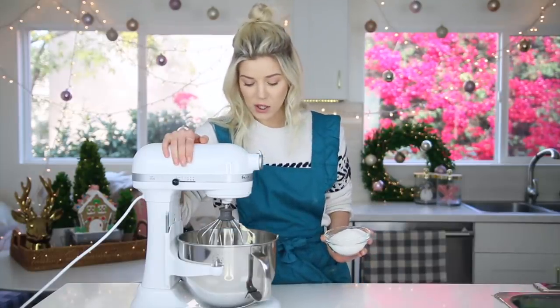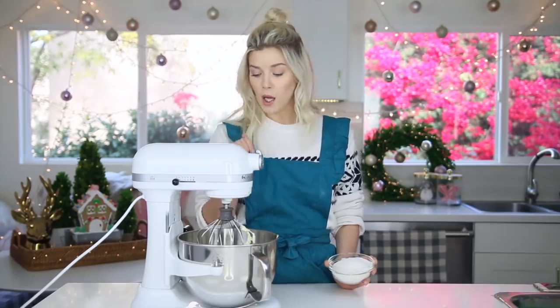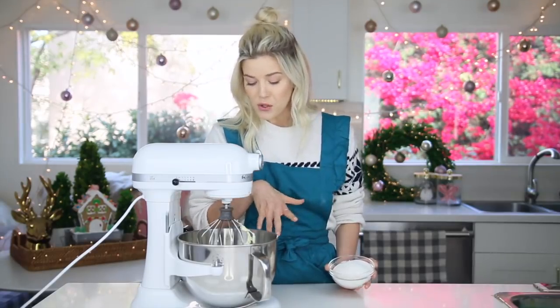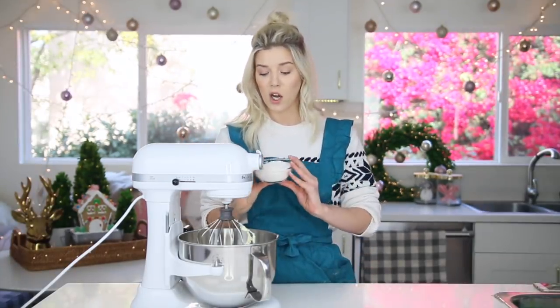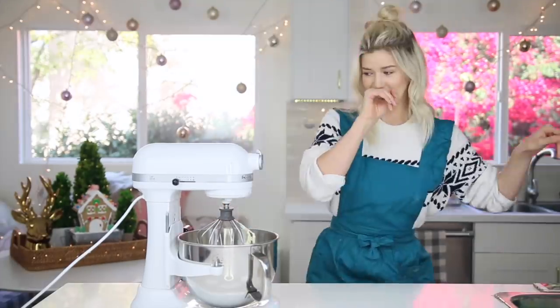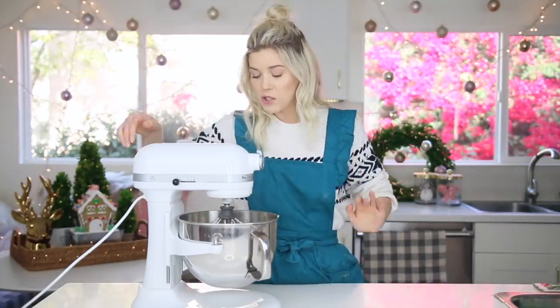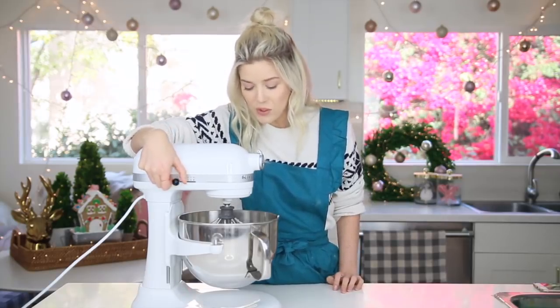Let's get started. In the bowl of my stand mixer I have two sticks of butter. The full recipe will be listed down below on my blog. This butter is softened — mine's a little too soft, but like room-temp soft — because we're gonna cream it together with our sugar. So now we're just gonna cream this together until it gets light and fluffy and pretty much doubles in size.